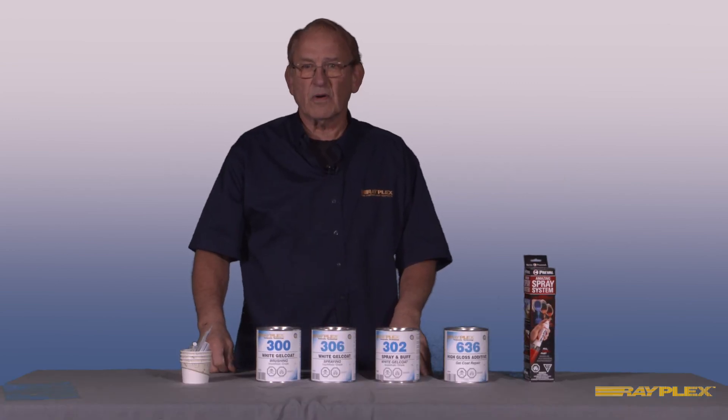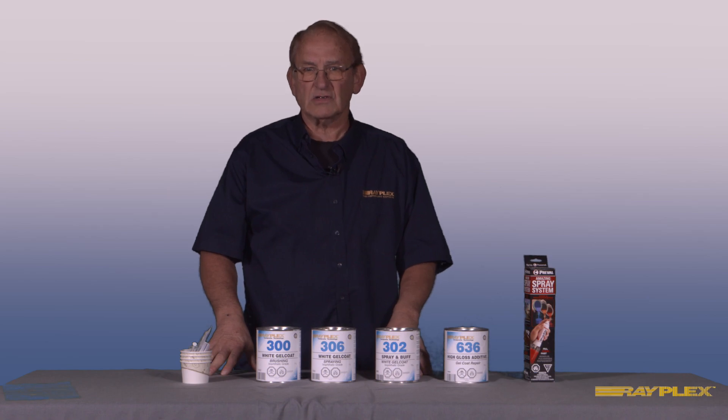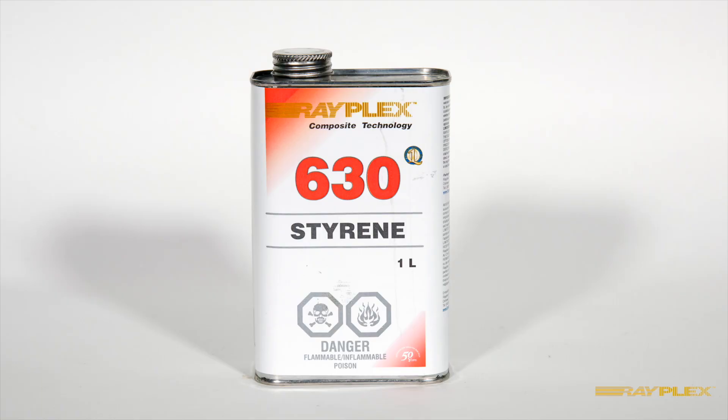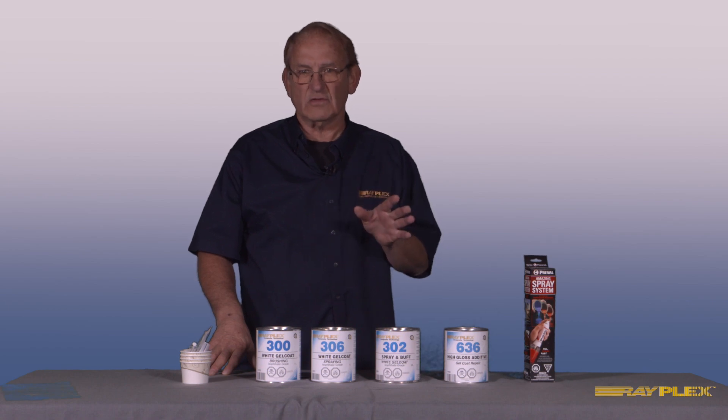Some of the extra products that should be in your toolbox are: acetone for cleaning spray guns, repair surfaces, and hands; styrene for thinning spray gel coat; and wax solution or air dry, which is added to and sprayed onto the last coat to give a tack-free surface.